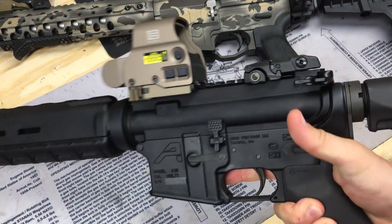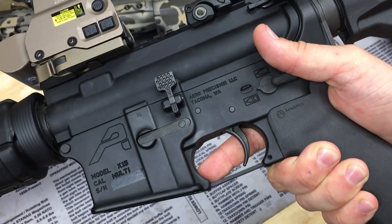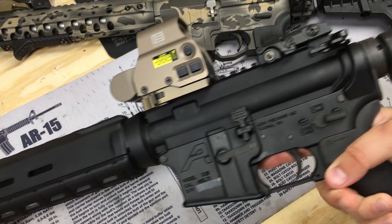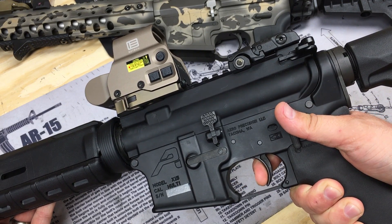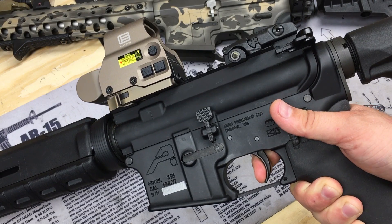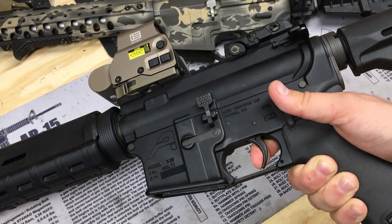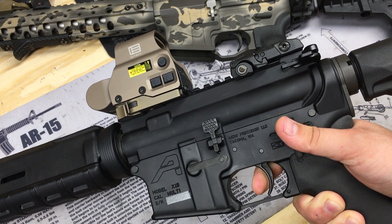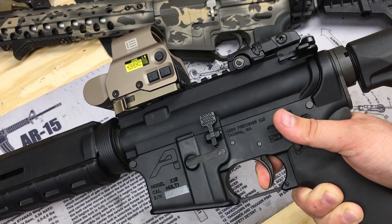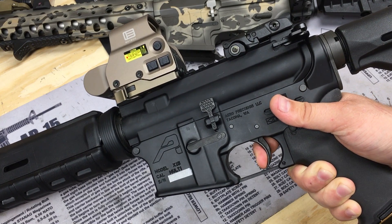Let me flip these over, clear them, and show you up close so you can get a good idea of what the trigger pull looks like. Both are cleared. Going from safe to fire, I want to demonstrate the creep. This is the standard mil-spec trigger on the BCM. There's going to be some variety from mil-spec to mil-spec — the term gets thrown around a lot, sometimes incorrectly. Generally these service rifle triggers are around six to eight pounds.